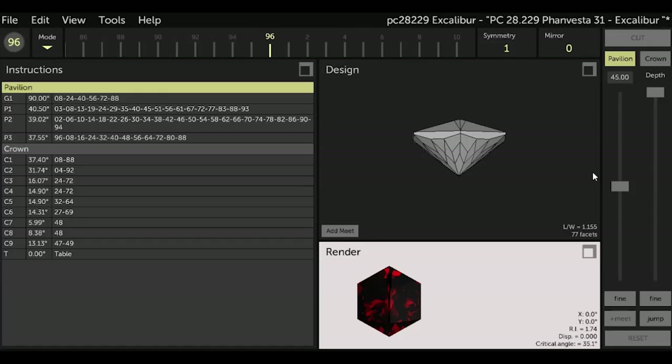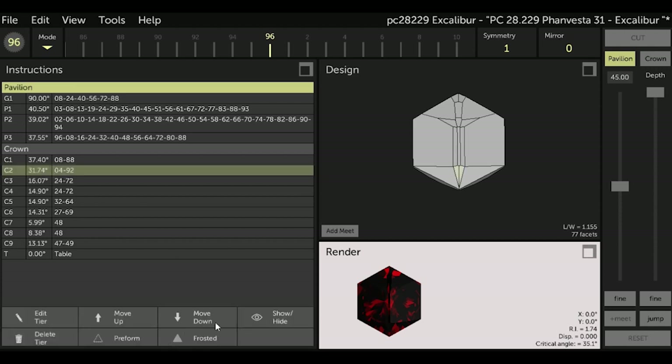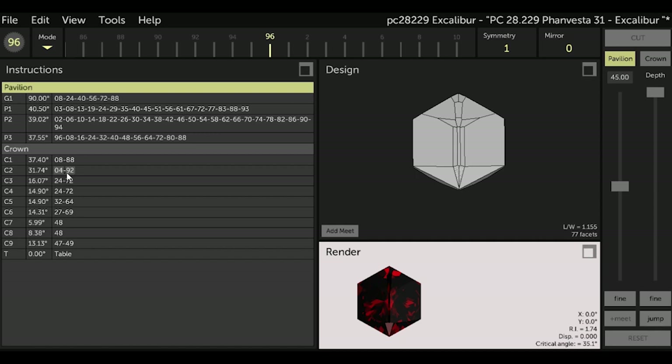The first tier of facets the instructions tell us to frost is C2. Let's go to the design and move our computer gemstone with the mouse so we can see the top of the gemstone where the sword is. Now highlight C2 in the instructions, go to Frosted at the bottom of the screen, and select Frosted. Note how these facets now show up very clearly in our render box as frosted, and our C2 line of instruction shows the facets with a different background, indicating they are now frosted.